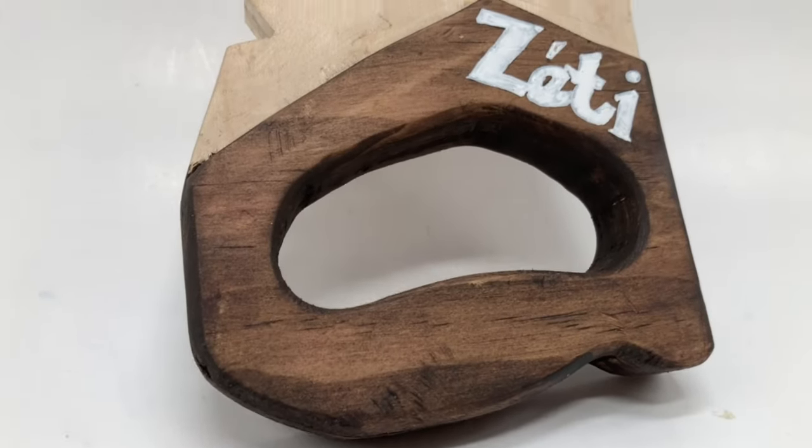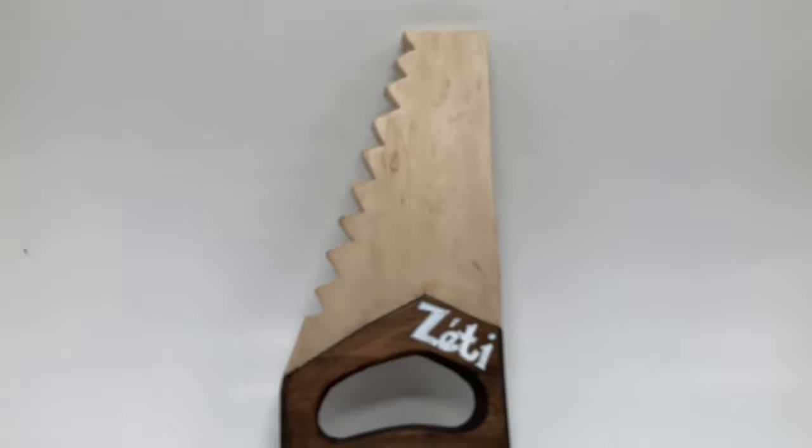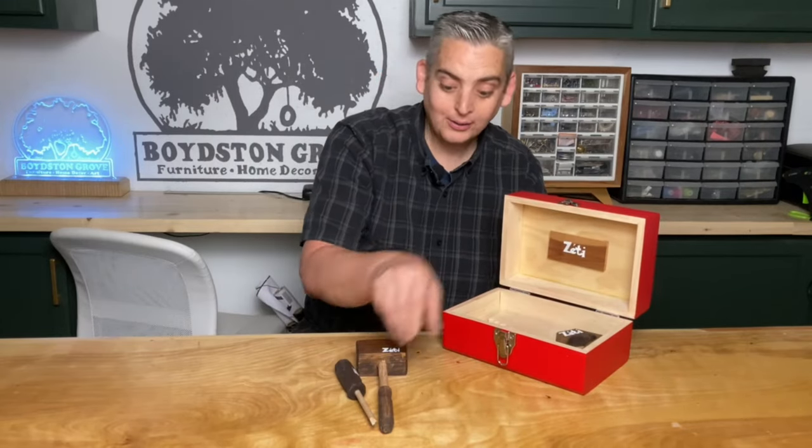I'll make sure to make a template for the saw if you want to make your own, and I'll add it onto our website so make sure to keep an eye out for that. Now that our tools are finished, they're ready to be loaded into our little toolbox and be taken to my nephew in Hungary. Let's go!